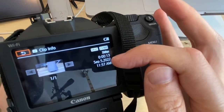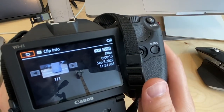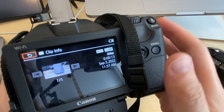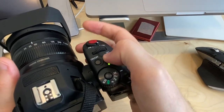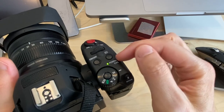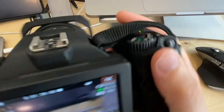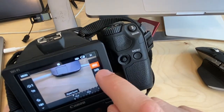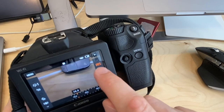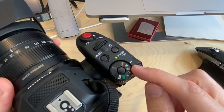To exit playback mode, hold the play button and you'll go back to video mode. Remember, the Function button is what you press to change the iris, shutter speed, and other settings — as long as you're in manual mode.